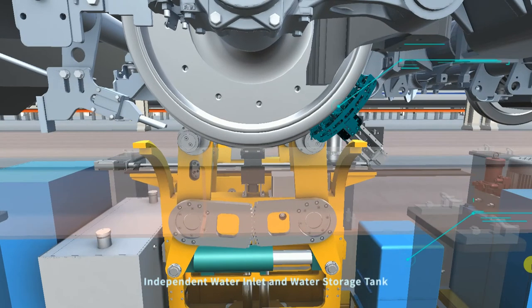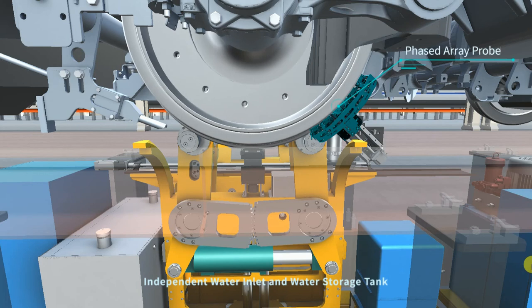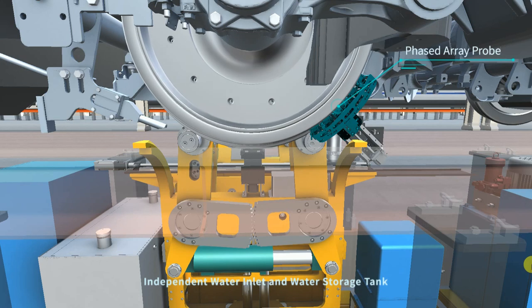Every probe is equipped with an independent water inlet and water storage tank that allows coupling water to directly contact the detection surface to obtain an even and stable coupling effect. This not only ensures the stability of detection, but also reduces the amount of coupling water used.